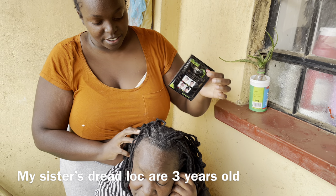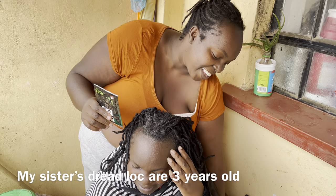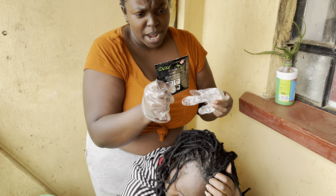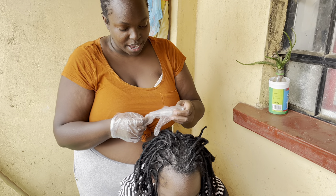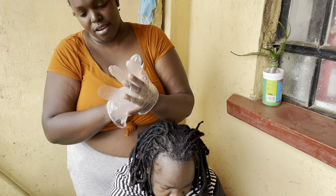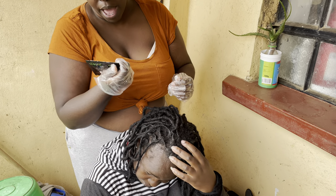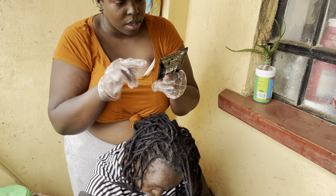My sister's dreadlocks — these are really dreadlocks. We have to do this Dexy Black Hair Shampoo. This is a black hair shampoo. It has only three steps.